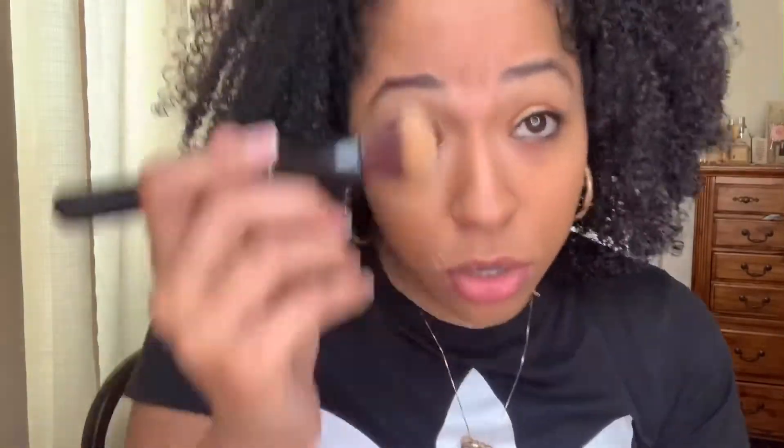If I wanted to cover up — I know I have some dark spots at the bottom of my chin — it would be good for coverage. So I'm liking it so far. I think the true test is going to be when I take pictures.